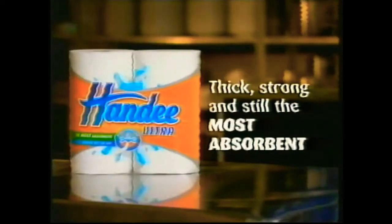If you're gonna clean, do it in style. Handy Ultra — thick, strong, and still the most absorbent paper towel.